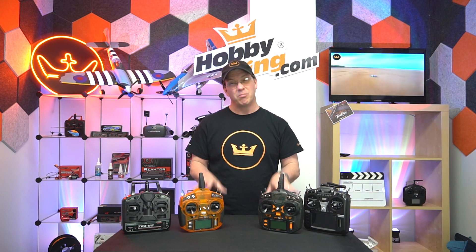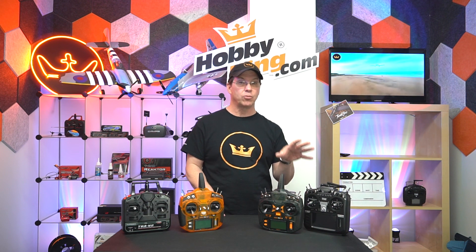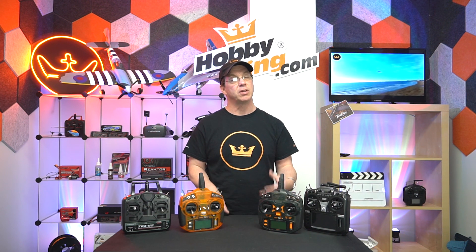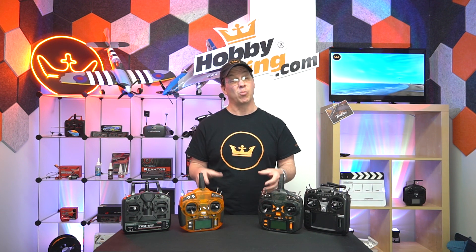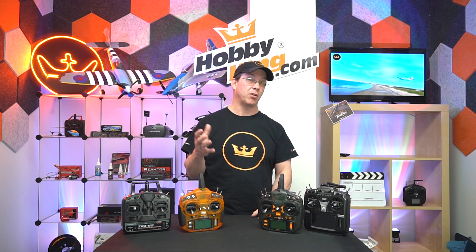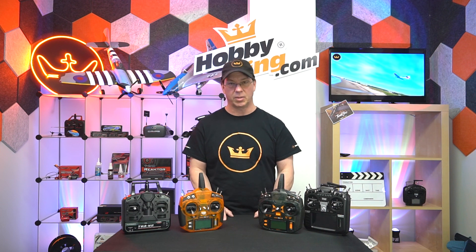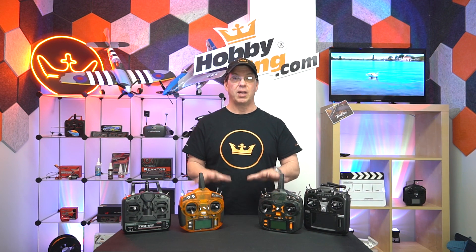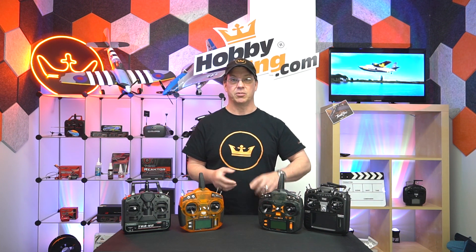For aircraft — mainly airplanes — we can include drones, multi-copters, and helis in this. For drones and multi-copters there are some more specific radios; that may be another video. But for the most part, all these radios will work with any aircraft — RC planes, helicopters, multi-copters, and all that kind of stuff.